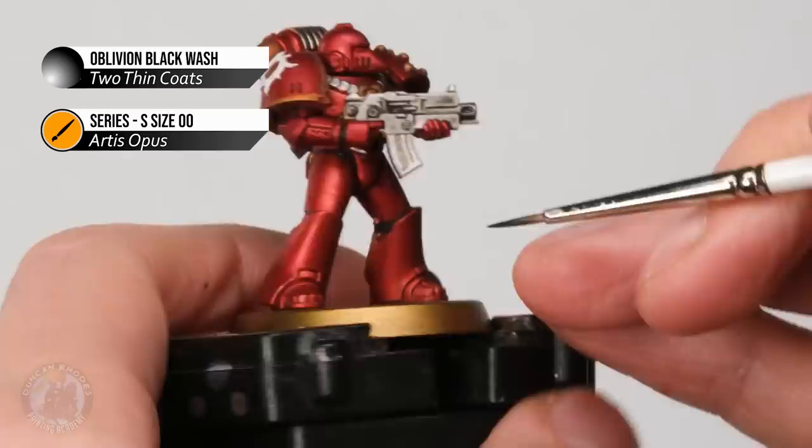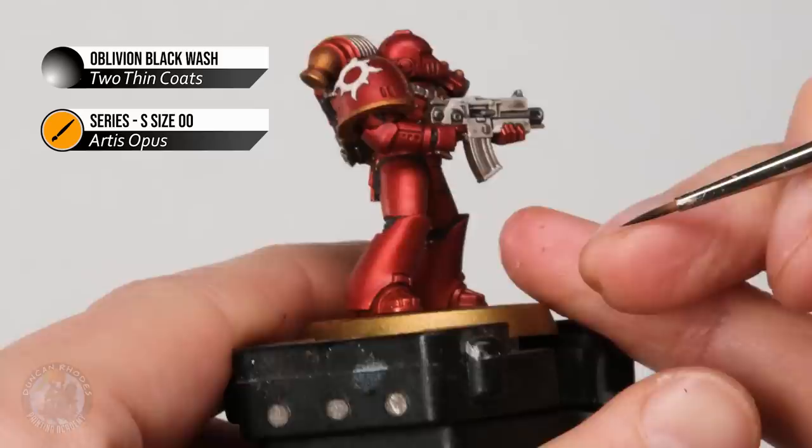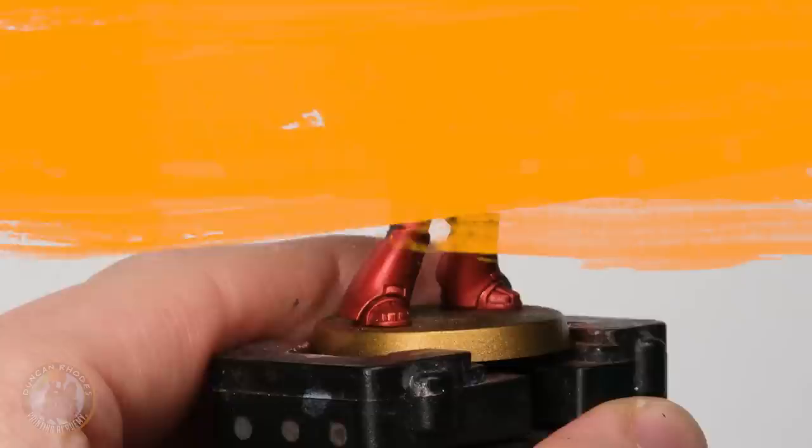In addition, if you want to at this stage you can use the black wash to get a little bit more definition on some of the red details — for example around the feet you can run into some of these armour panel recesses just to get a little bit more definition in these areas. One thing to definitely do at this stage is to run it a little bit into the eyes, and we'll come back to those later on.